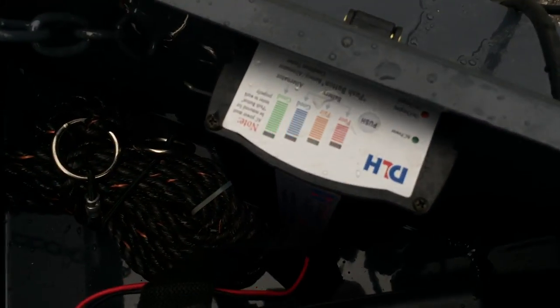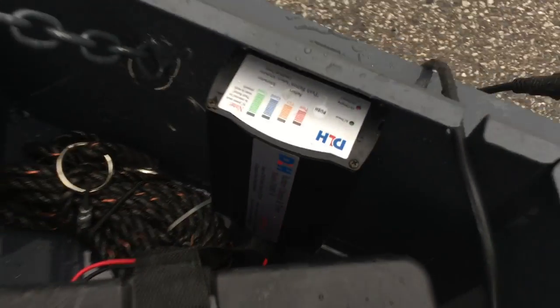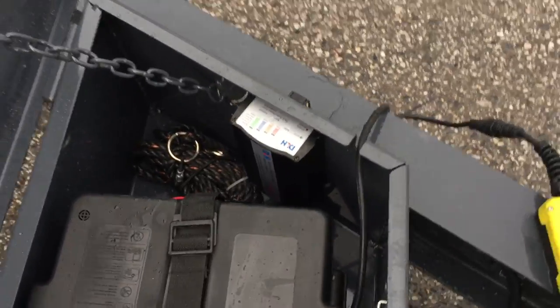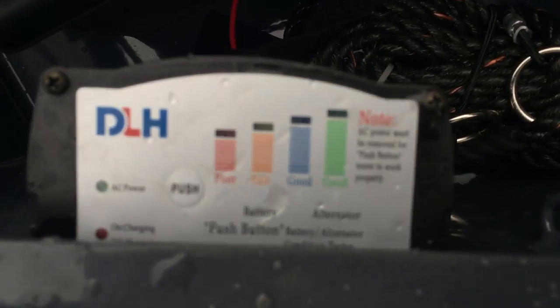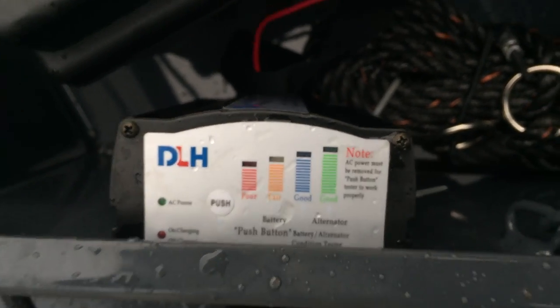The DLH battery charger is an 8 amp hour unit. Some manufacturers do include battery chargers but there are still a lot that don't. This is an 8 amp hour with a little higher capacity and overcharge protection. You'll find a lot of the ones on the market are going to be a 1.5 amp hour, some might get a 5, so this is a better quality unit.